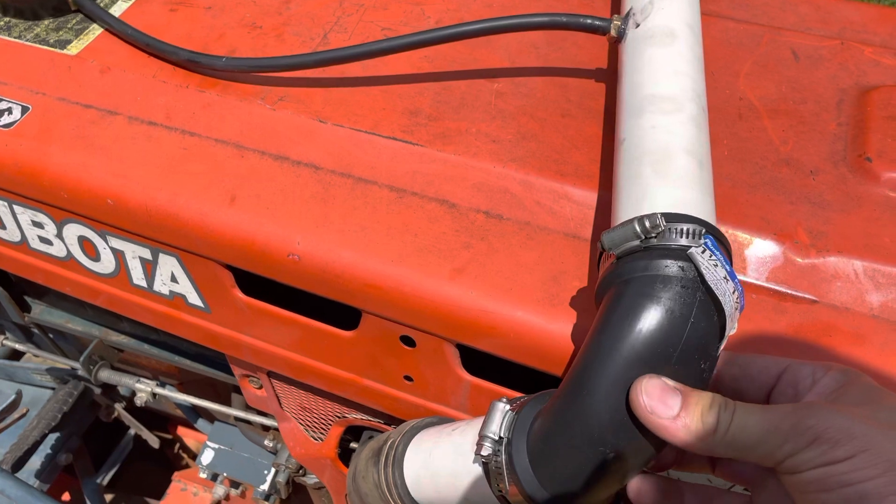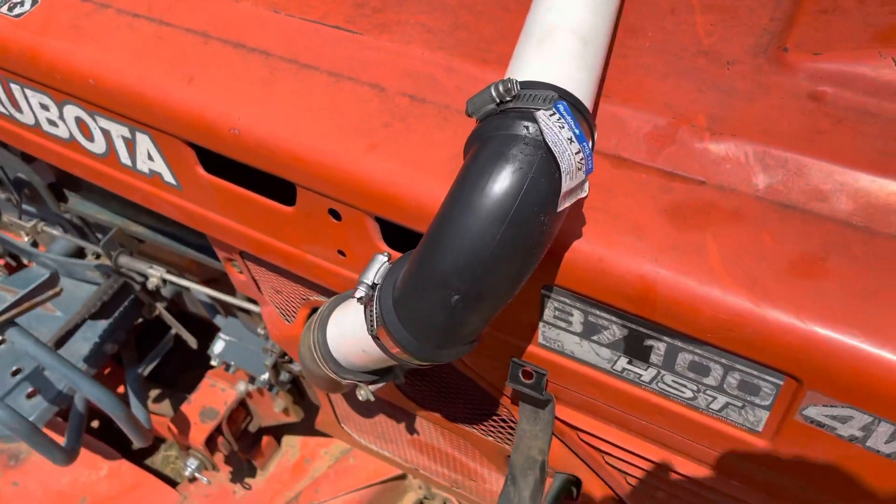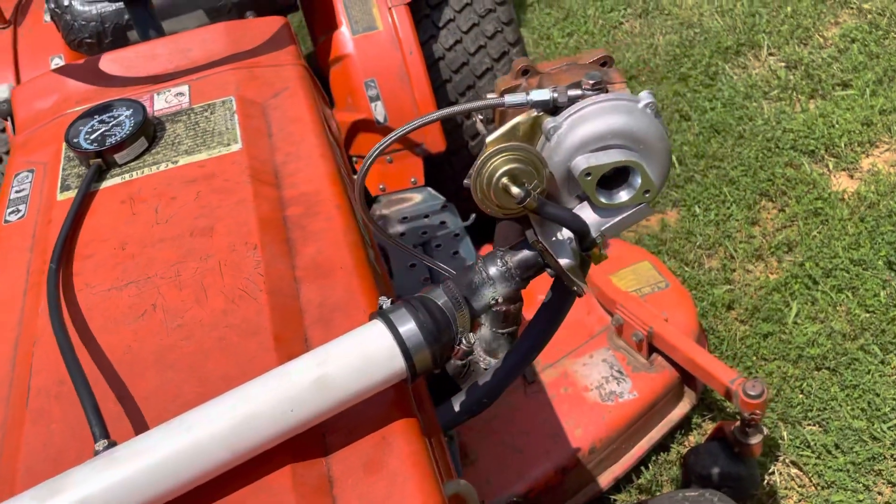This is just like cheap stuff from Lowe's, so take it for what it is. But hey, it worked. It made boost. And this is coming off today.